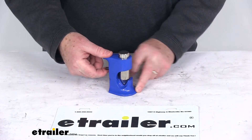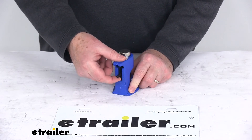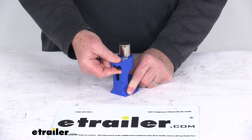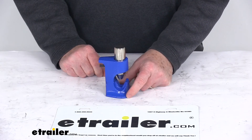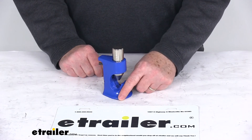It does have this locking lever right here on the back that makes it easy for loading. You can just pull up on it and swing it to the right or the left, and it'll hold that ram in the up position while you put your terminal or splice into the base.